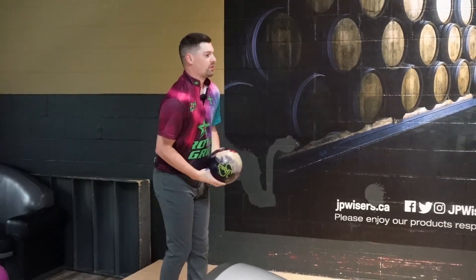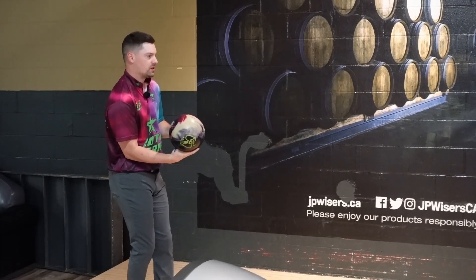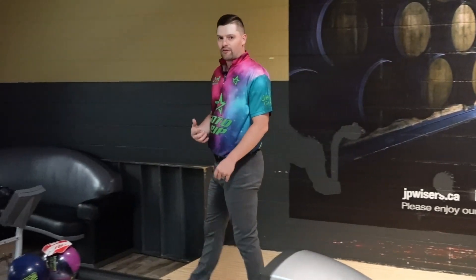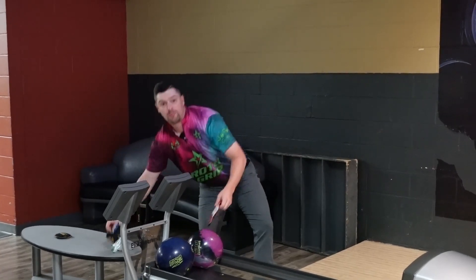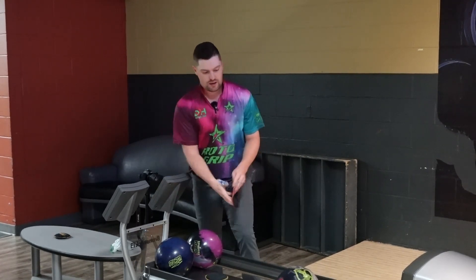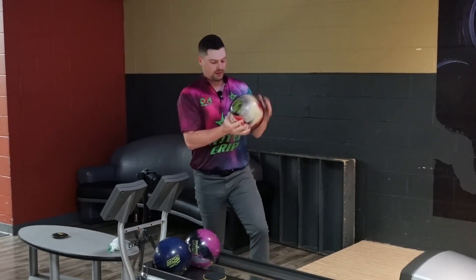We are out here bowling on the 2023 World Championship patterns that we're going to have out in Kuwait, testing a few balls and seeing what we like. So far that one looks pretty good. Really strong down lane for a big, solid, asymmetric ball. I put a little bit weaker pin on it — it's a longer pin, so I wanted it to get down lane a little more. But still pretty smooth, controllable, as you'd expect. Shot one, pretty good. Let's see if it keeps that up.